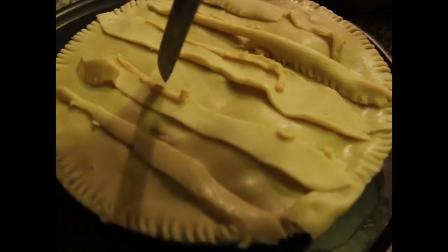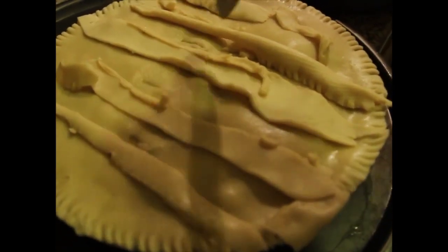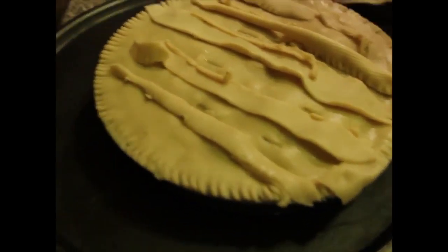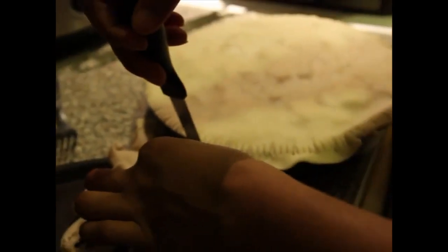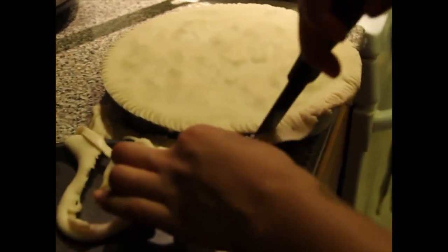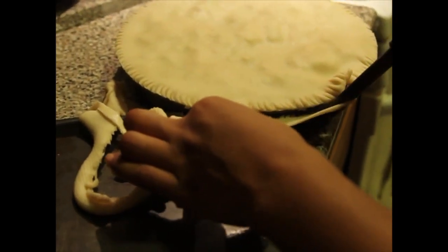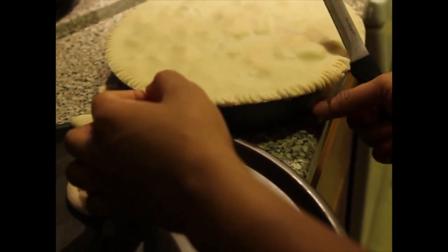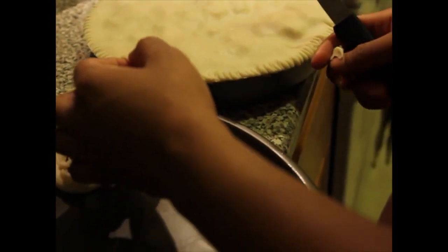Then you just poke holes on the top so that the steam and the juice can breathe in the oven. And this is the second one — my husband did the first one. I like to make tic-tac-toe designs, so I get the excess dough and do my little tic-tac-toe design.